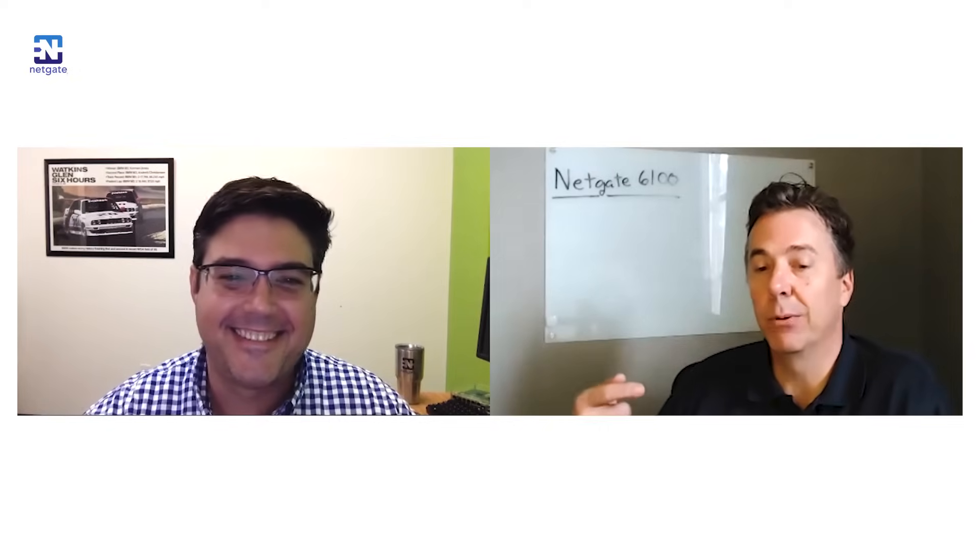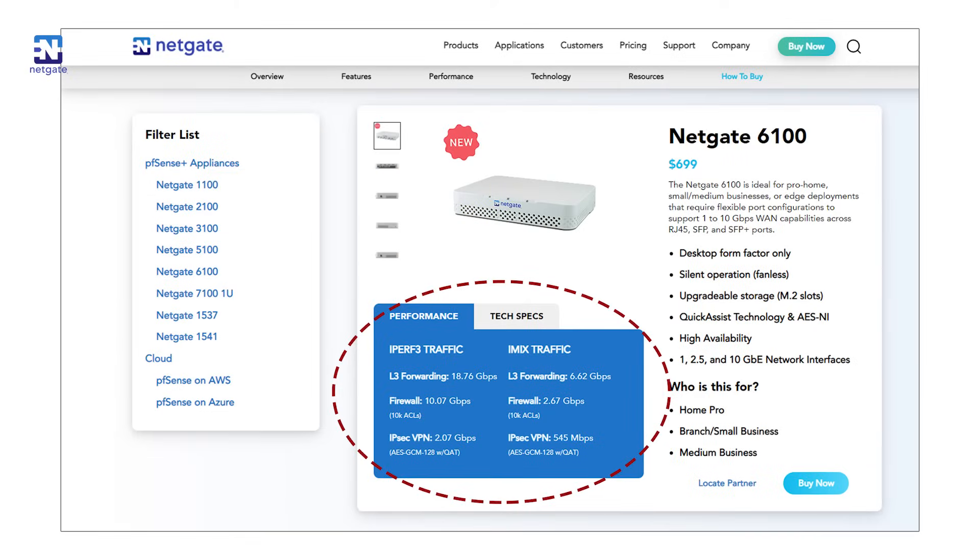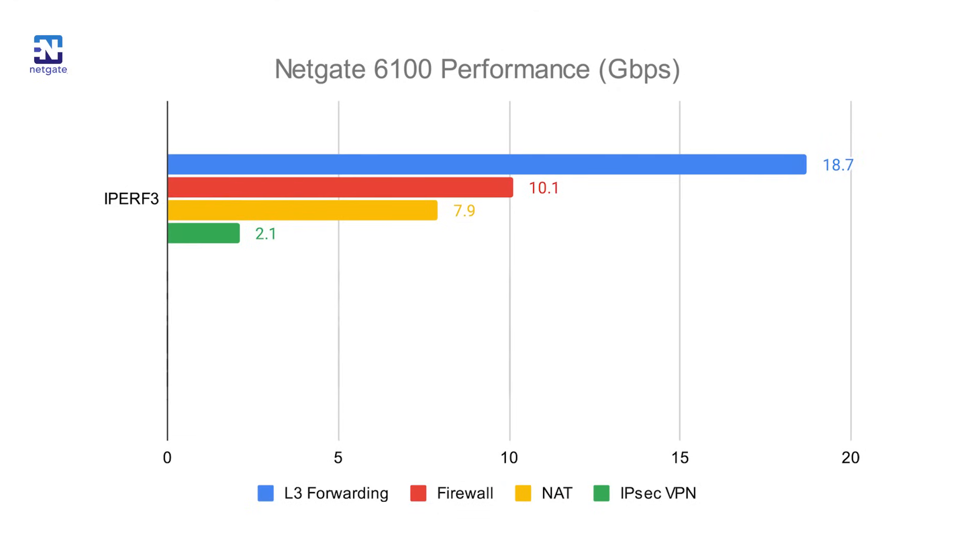In terms of performance, using iPerf 3 traffic, the 6100 delivers 18.7 gigabits per second of L3 routing throughput — really impressive for this type of device and footprint. Firewall, NAT, and IPsec VPN performance numbers are also strong for this class of product. Many vendors use iPerf 3 traffic for throughput benchmarks, as it's the type of traffic often used by speed test sites, so we provide those numbers for comparison.